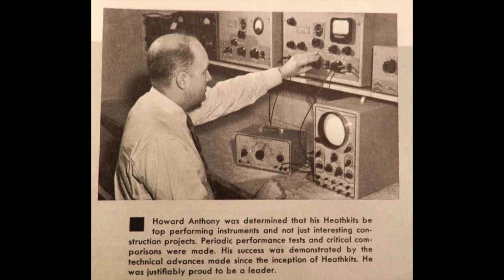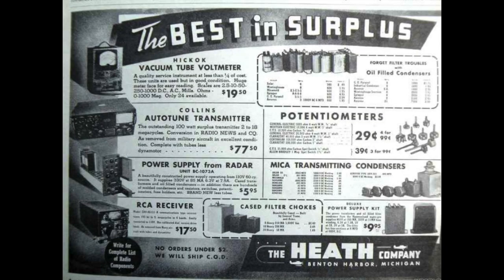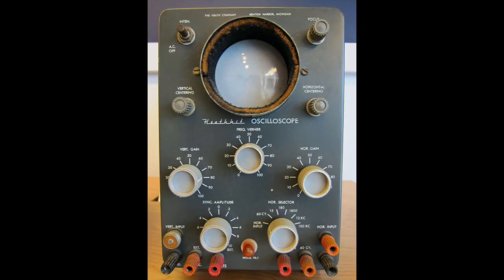He focused the company, instead of on kit airplanes, on making accessories for small planes. They survived the war, and after the war Anthony decided that electronics was the big coming thing, which sparked him to buy a warehouse full of leftover parts from World War II. They introduced their first kit in 1947, the O-1 oscilloscope — cost 50 bucks. Two years later they introduced the TC-1 tube tester, which is what I have now.